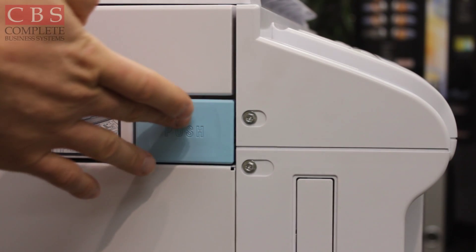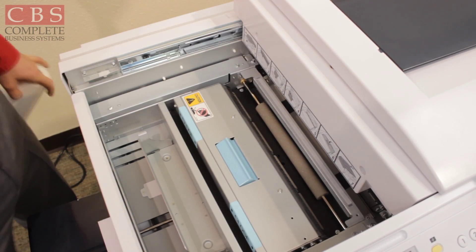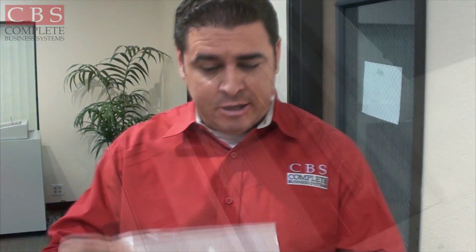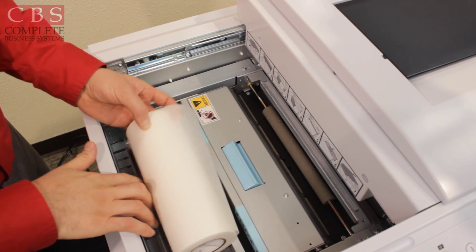Next, push this right here to open the top cover — it will slide open. Now you're ready to drop your master roll in. Make sure that the shiny side goes face down, and place your master roll in the catcher tray.